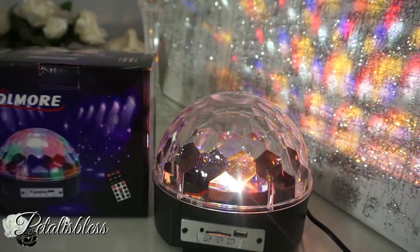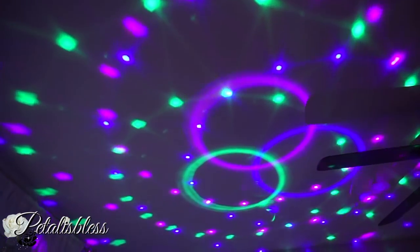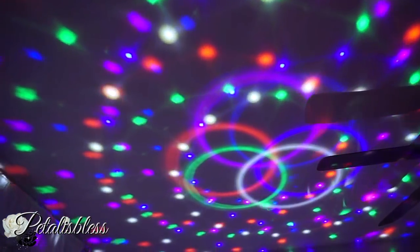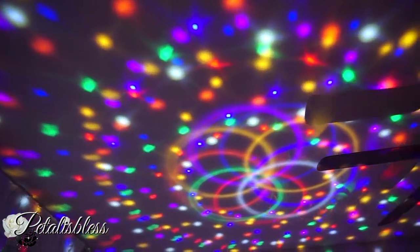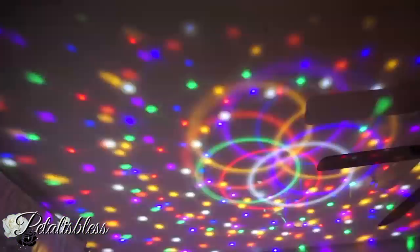Here we go with the lights off — doesn't it look beautiful? I love the different settings that it has. You can have it in blue, red, and green, so it looks so nice. And you can rotate it to go faster or slower — just very nice.